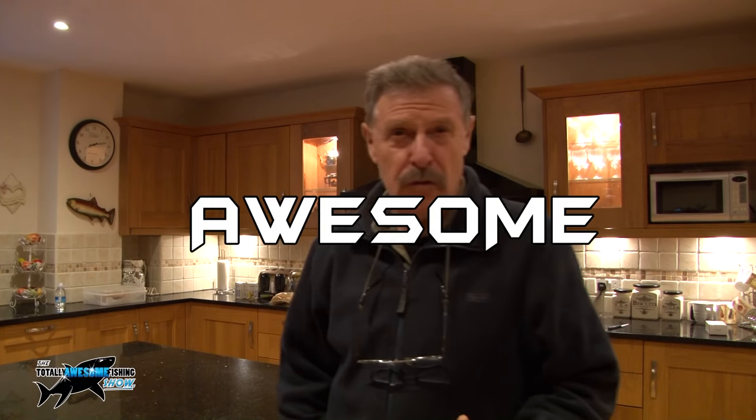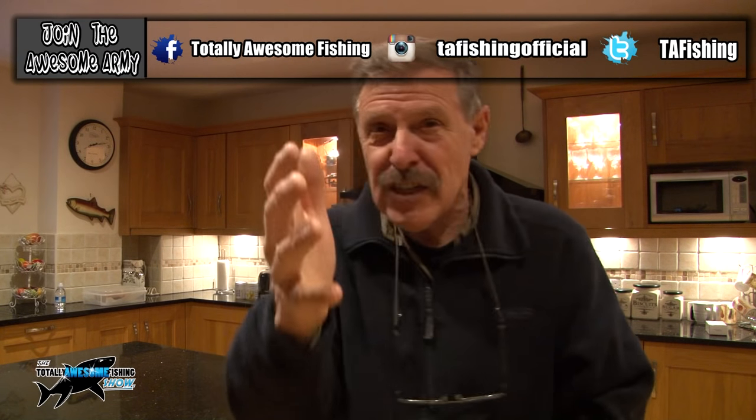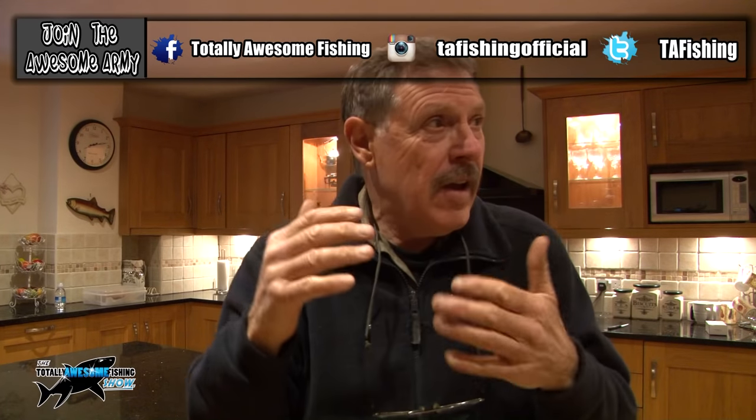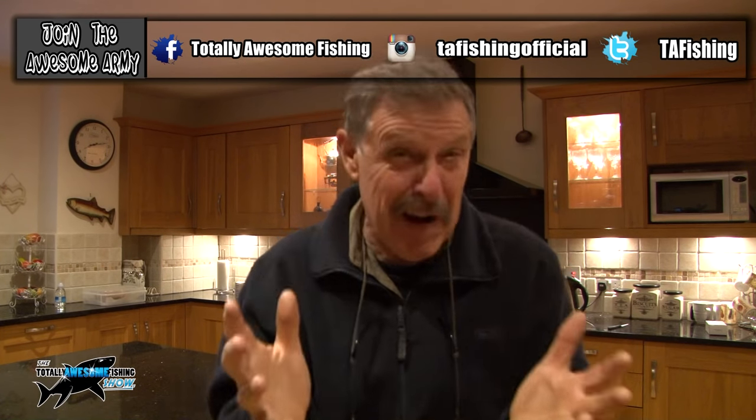Welcome to the Totally Awesome Fishing Show and you're in the Totally Awesome Kitchen. I'm going to take you fishing for carp and you're going to love this bait, because I am going to be catching carp on something that's so old school I can't even remember it. My wife's giving me a haircut so short for the summer I feel as if my brain's been exposed. Anyway, I'm going to be catching these carp hopefully on...